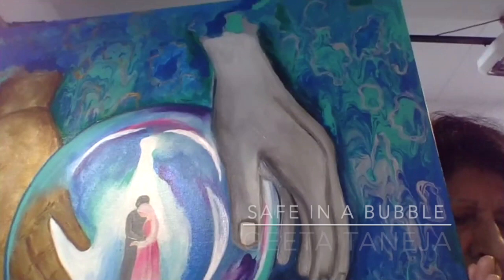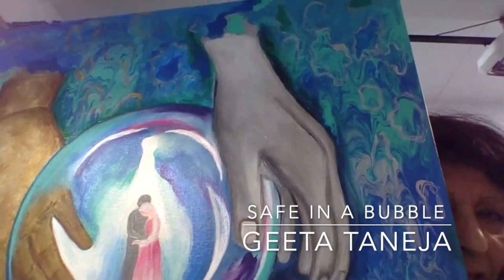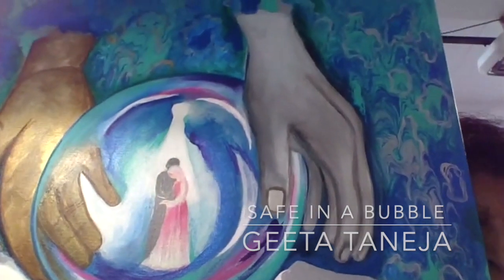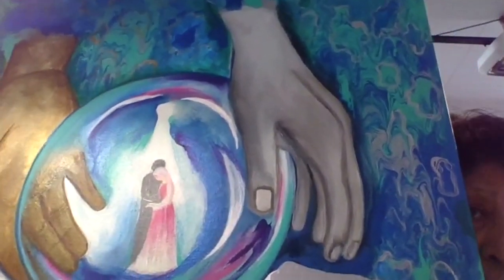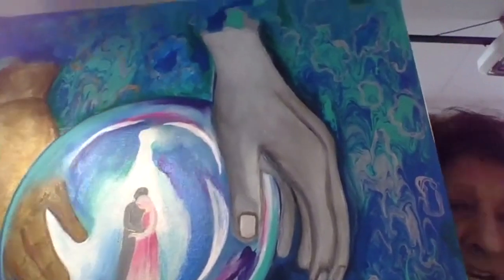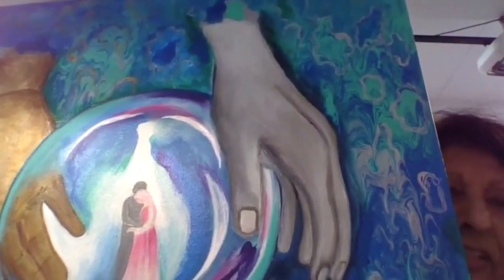I depicted two different colors, silver and gold. The colors are different because I feel that God's blessings are for everyone, not differentiating in class, creed, or color — the blessings are for everyone.